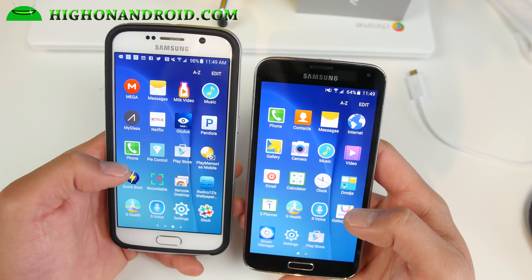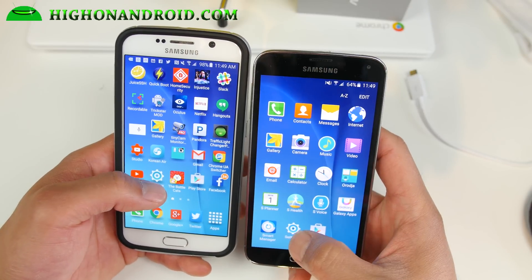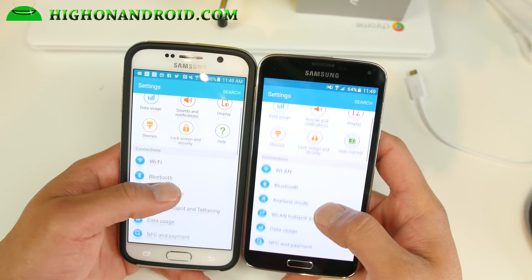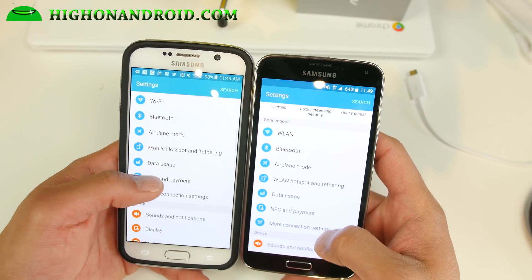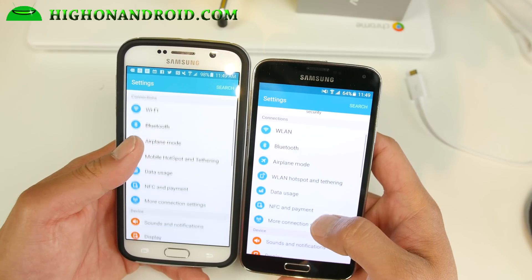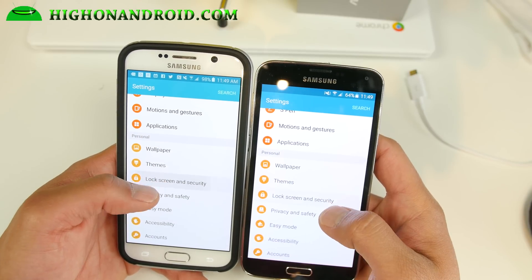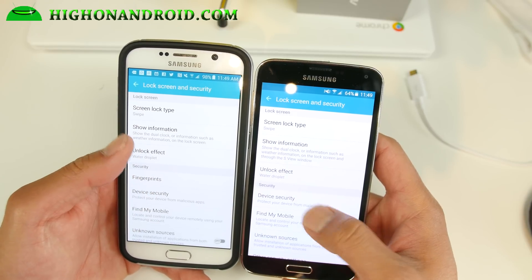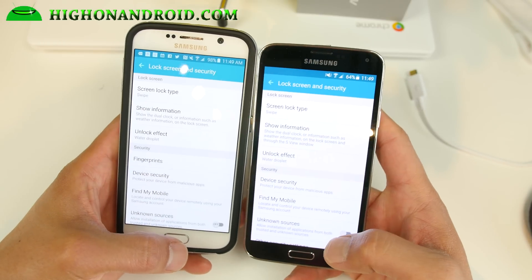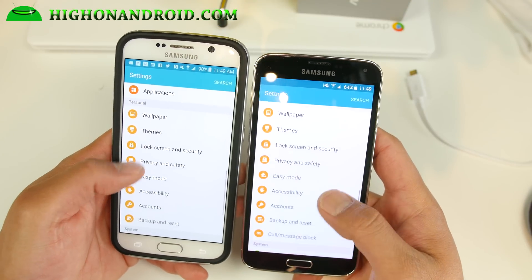It might actually run faster without overclocking. This is exactly ported off a Galaxy S6, so you get pretty much exactly the same experience. There are some differences — for example, Wi-Fi says YWLAN — but most of the menus are actually the same. One thing that's missing is the S6 fingerprint sensor, because it's not compatible with the S5, so you won't have the ability to use your fingerprint anymore.